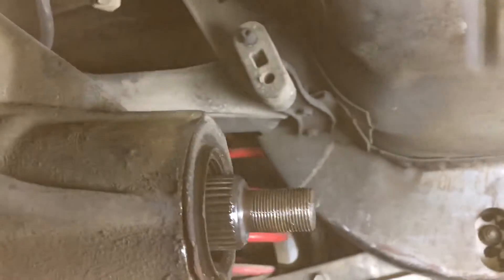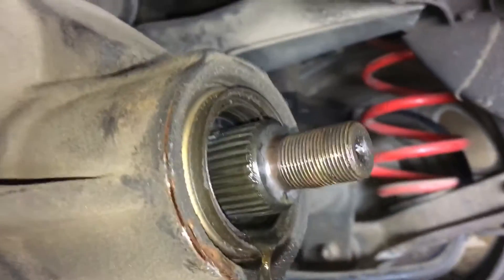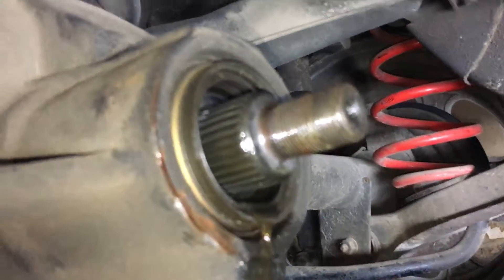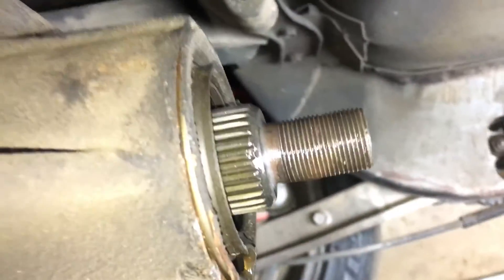What I'm doing here is I'm going to replace the pinion gear seal on the rear end. As you can see I had already started doing the job.